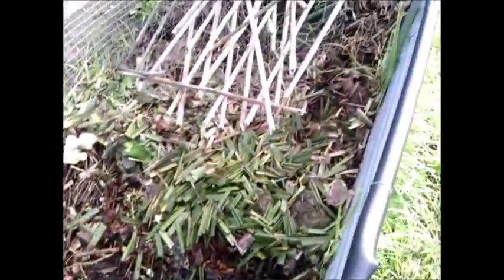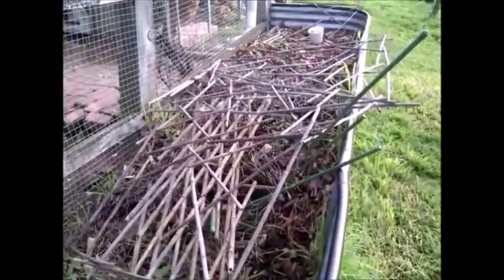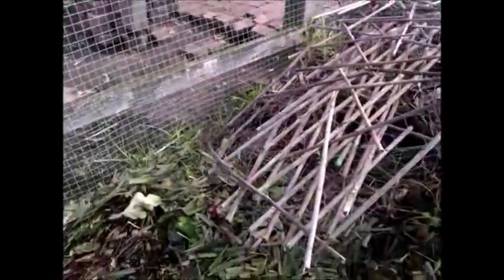Now we'll harvest them, put it all in a bucket, and take it into the veggie garden where they'll continue their work. This is our compost garden — where we dump all our vegetative materials. Now I'm putting them in buckets. They're wiggling away — the best army you can have in the garden.